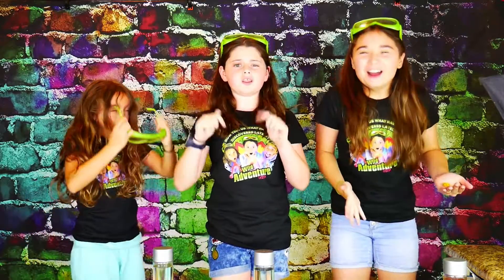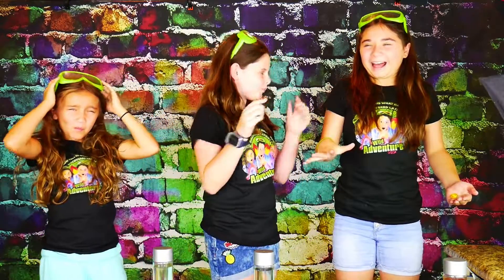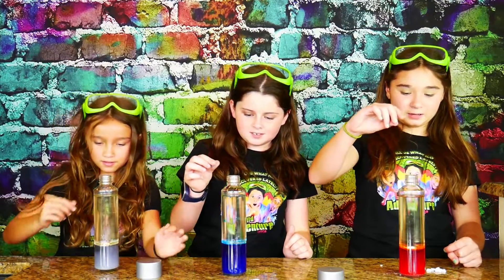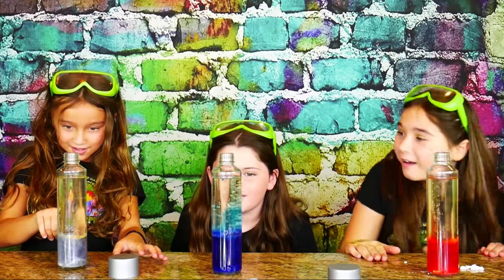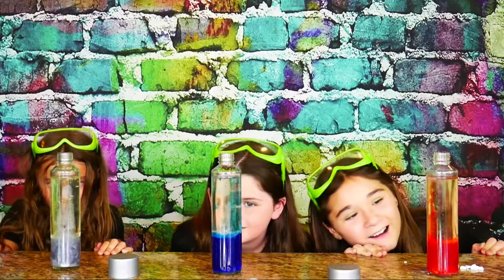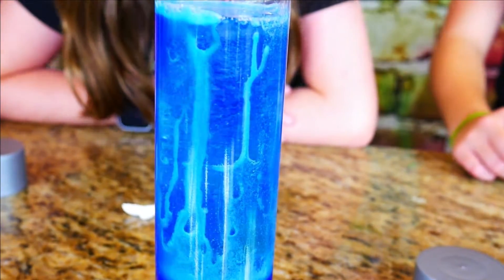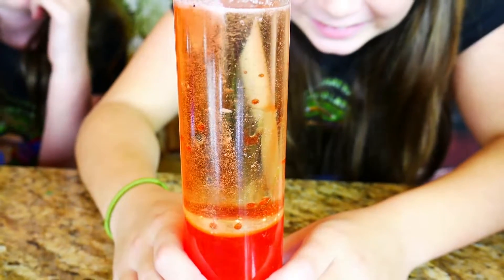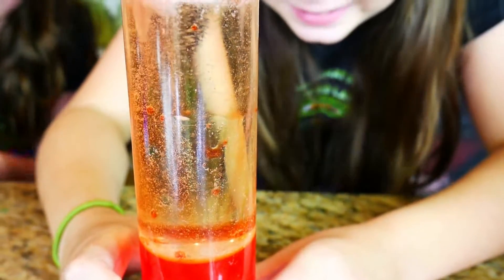Great job guys! Make sure you let us know in the comments below with the watermelon squad letting us know that you did it. Whoa, that's so cool — mine is fizzing a lot. It's so pretty, it's like the ocean rising, like Aquaman. It's got bubbles going up and down, kind of like an elevator.